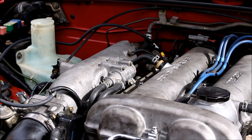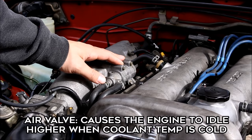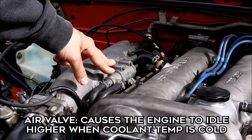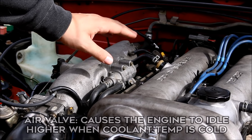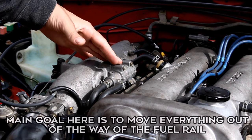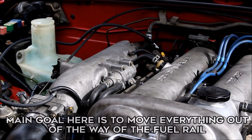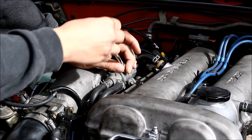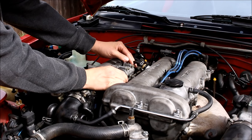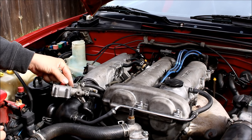The 1.6 and 1.8 cars are already going to start differing at this step. The first thing I'm going to do is remove the air valve — this is the valve that makes your car idle higher when it's cold. The 1.8 cars don't have the same thing, but basically what I'm going to do is get everything around the fuel rail out of the way so I can just pull it straight out.